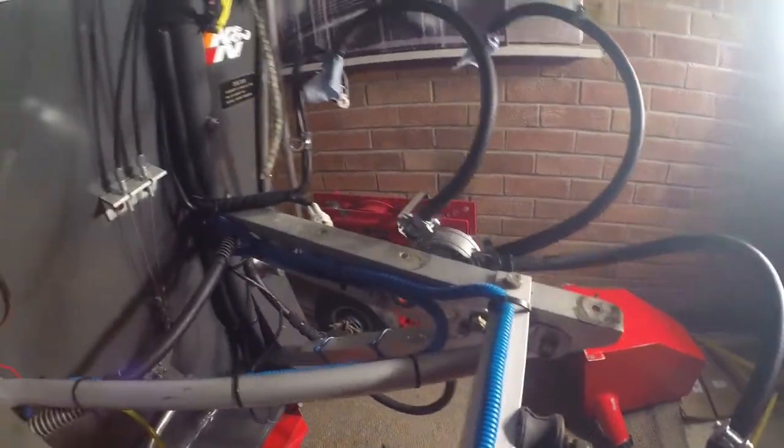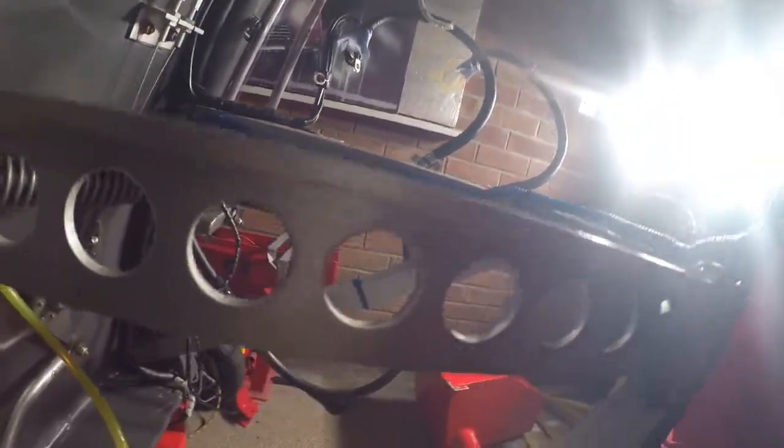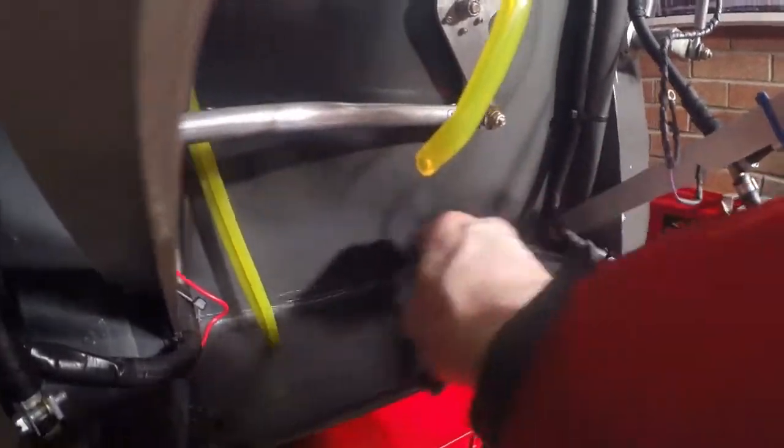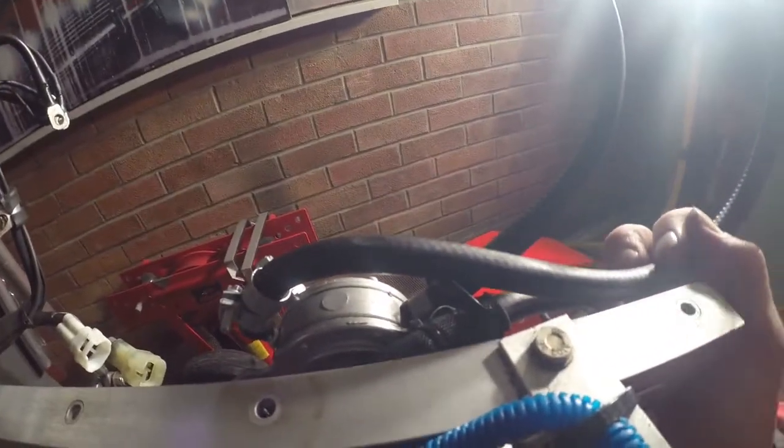The great thing about all this is you can have a really good look around and check everything like you never do with the engine in place. Have a look at some stuff I haven't seen since I last had it all apart - chance to clean it all out. And there you go - a good example: there's been a bit of fretting on that pipe there that I hadn't spotted.